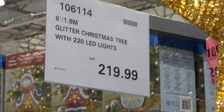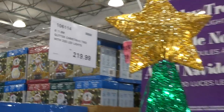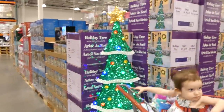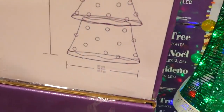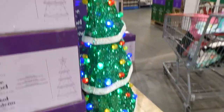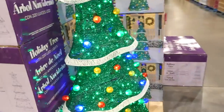There's a six-foot (1.8-meter) glitter Christmas tree with 222 LED lights for $220. It's displayed all lit up with a star on top and has a slim 80-centimeter (31.5-inch) base, so you can position it close to a wall. Very cute.